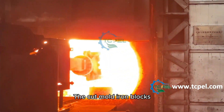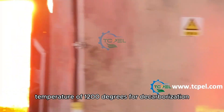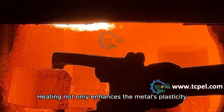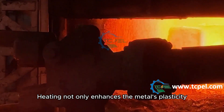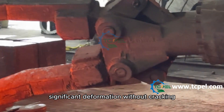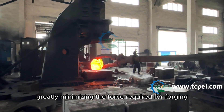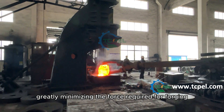The cut mold iron blocks are subjected to a high temperature of 1200 degrees for decarburization. Heating not only enhances the metal's plasticity, allowing it to withstand significant deformation without cracking, but also reduces the deformation resistance of the metal, greatly minimizing the force required for forging.